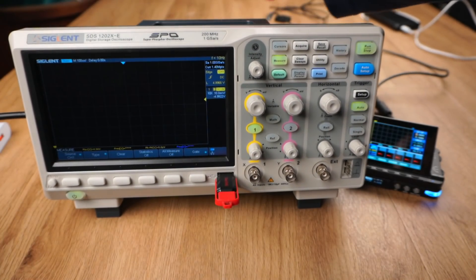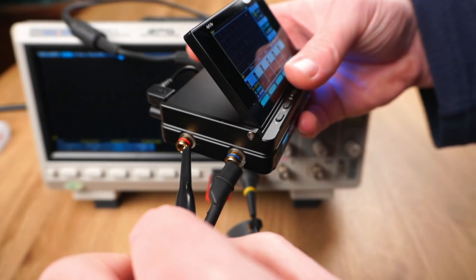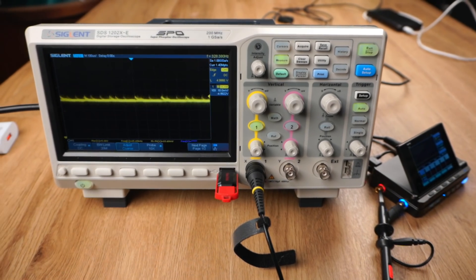Later in the video we'll take an in-depth look at the power output on my oscilloscope, but first a message from this video's sponsor.